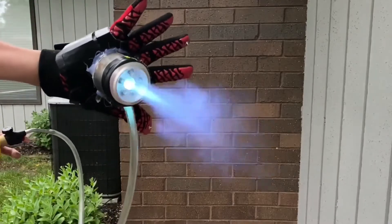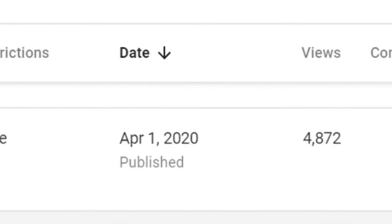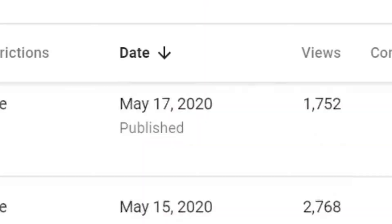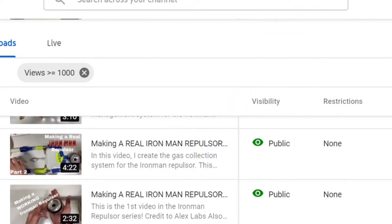Recently all my Iron Man videos have been blowing up, so I want to thank you guys so much for that. That got me thinking — why not make another one but like 20 times bigger than the original? So today I'm going to head out to Home Depot, find some supplies and tools, and get back to you once I have everything needed to make the giant one.